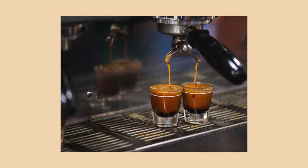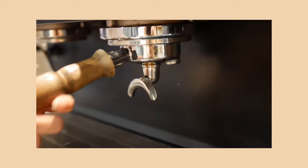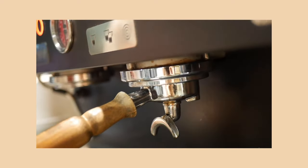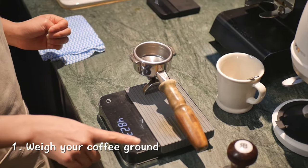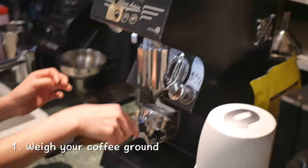Espresso, or short black, is a concentrated coffee drink made by pushing heated water through coffee grounds under intense pressure. So let's brew some espresso.